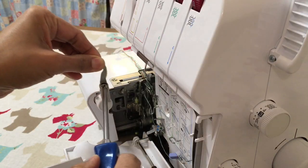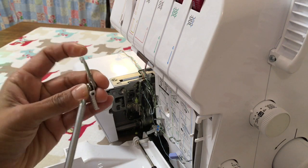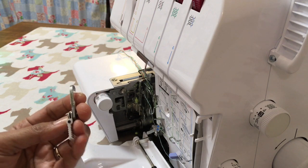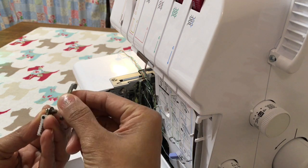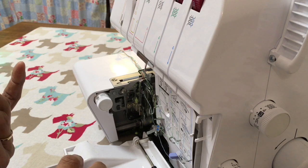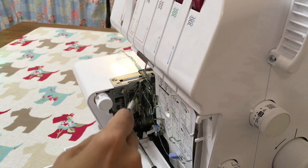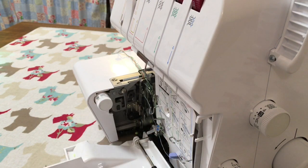I'm holding it at the top and just removing it, making sure everything is going to be set in place as I need it. Remove your blade — there we go. Then actually use this opportunity to give your machine a good clean.